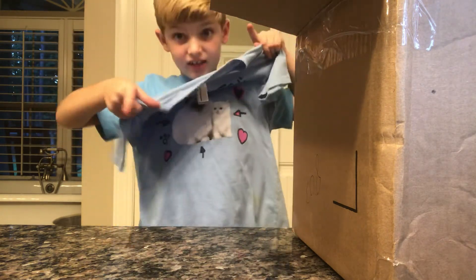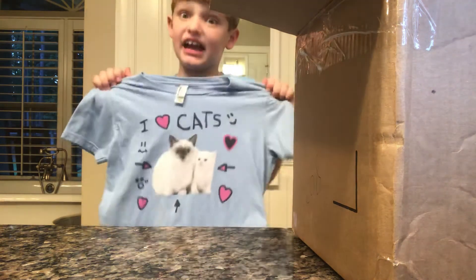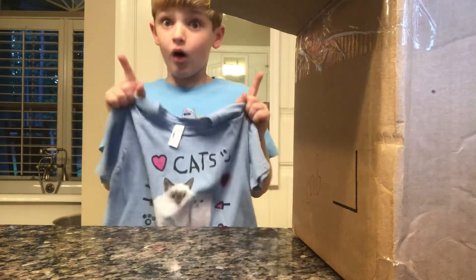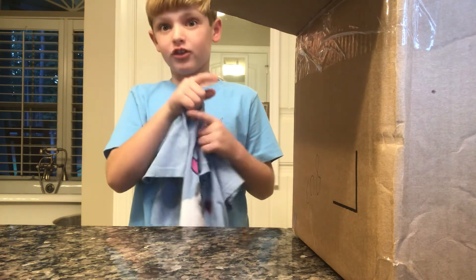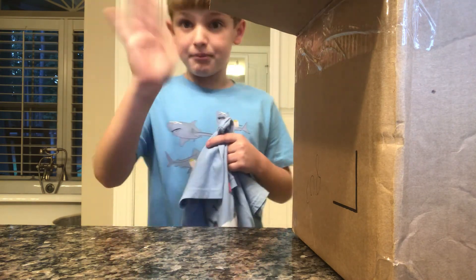And see you next unboxing video. If I have anything else, in a second I'll be unboxing something else. See you next time. Bye!